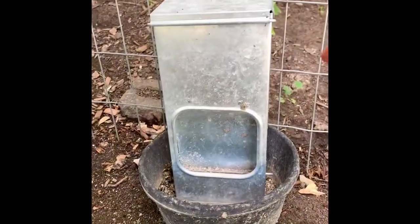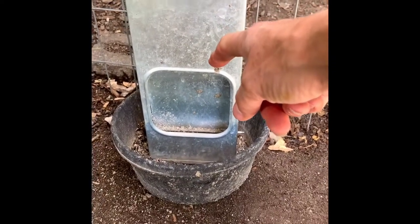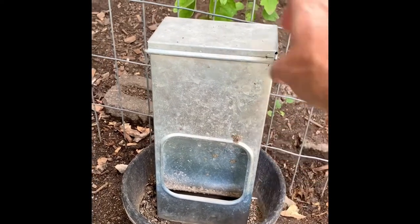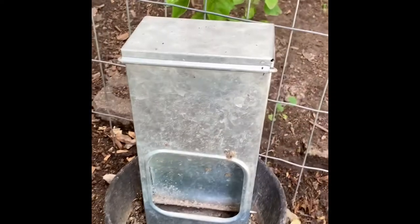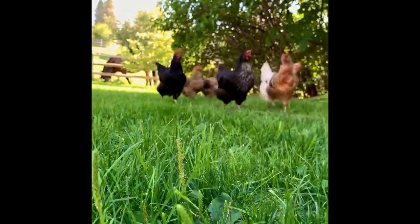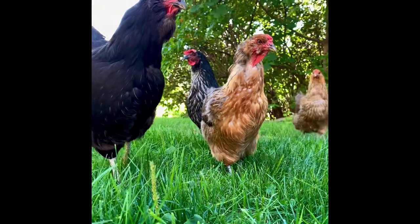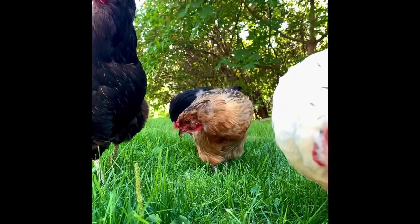Over here I also have a little feeder for oyster shell. As everyone probably knows, oyster shell is important because hens need the calcium to make their shells hard enough. Thank you for joining me, Emily, Lorelei, Rory, Paris, Suki and Lane for our chicken coop tour. We hope you enjoyed it — thank you so much for joining!